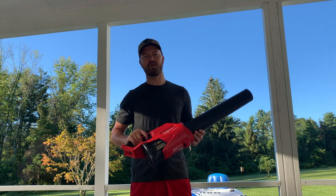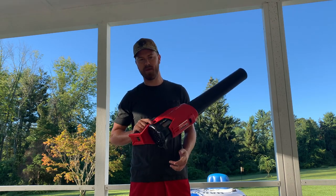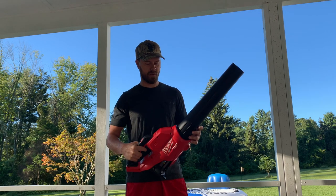Welcome again to Split Hour Reviews. Today we have the Milwaukee Fuel, powered by an M18 battery, and we're going to go over it now.